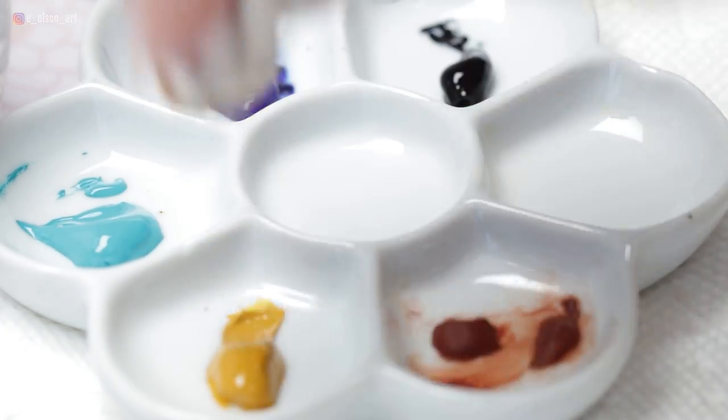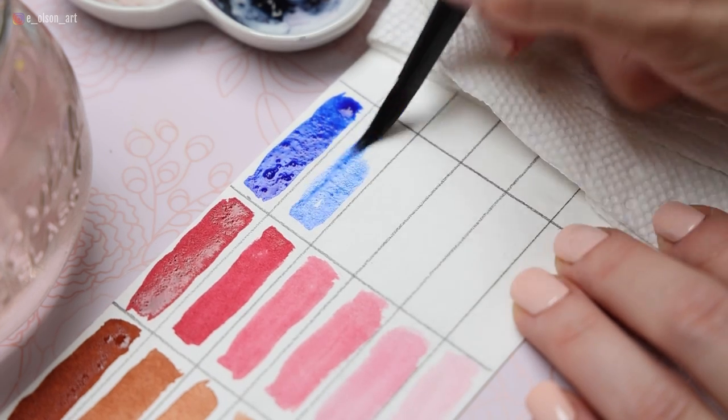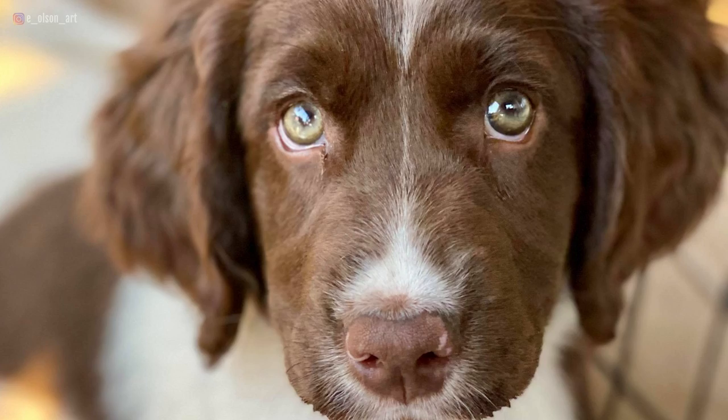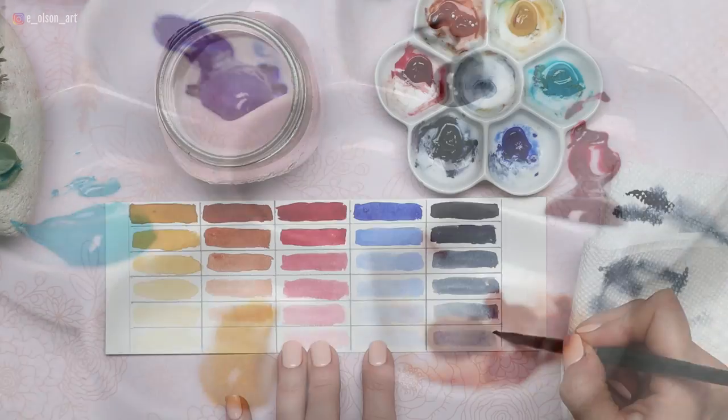My first tip is to keep it simple. You'll almost always need to have some version of the primary colors — red, blue, and yellow — on your palette for painting any pet portrait or anything really. And since most animal fur is just a version of white, black, brown, gray, or tan, you really just need to find four or five colors that can be mixed and adjusted to achieve any of those colors.